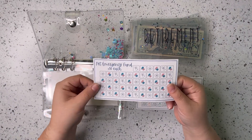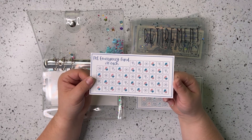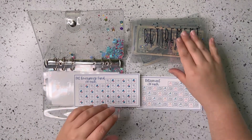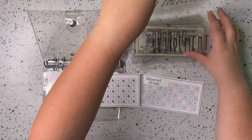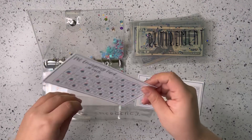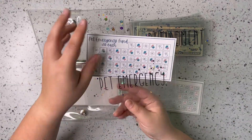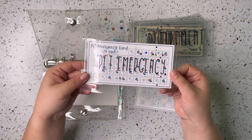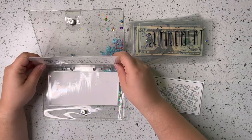Next we've got the pet emergency fund. These blocks are each worth $10. I want to try and complete this challenge twice this year so that we can put $1,000 towards pet emergencies.